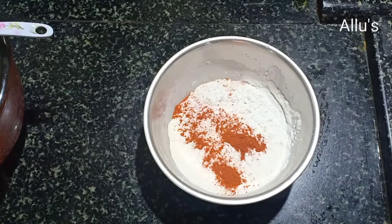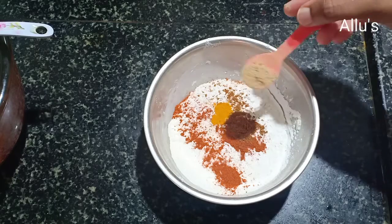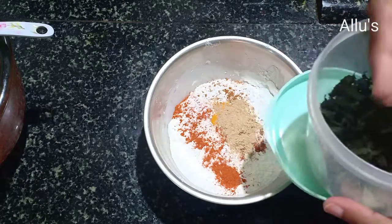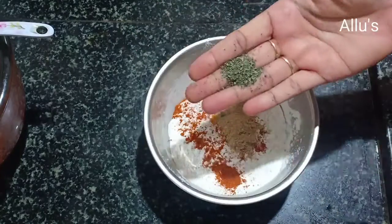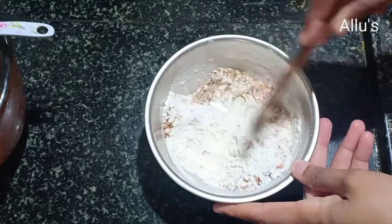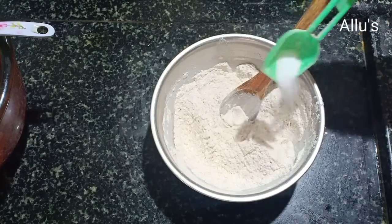Add a few crushed pudina leaves. Combine all together, add salt to taste, and give it a mix.